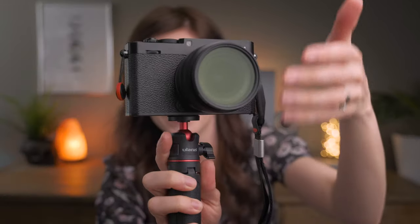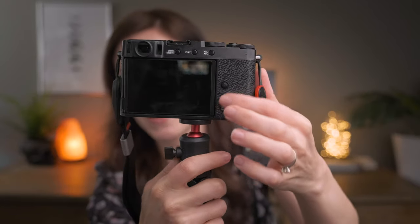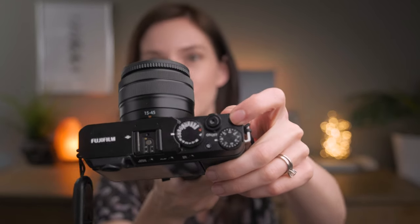Last but not least, the simple minimalistic design — Fuji really simplified the look of this camera. There are only two buttons on the back, a joystick, they did away with the d-pad, there's only one custom button up top that you can noodle around with, and then a Q button. It's very minimalistic, but for what I'm going to use this camera for, I absolutely love it.